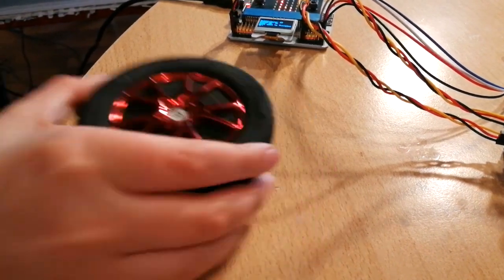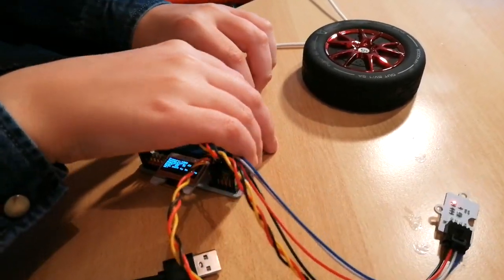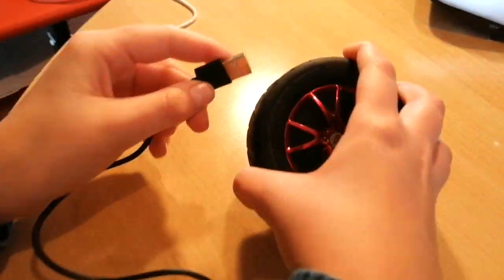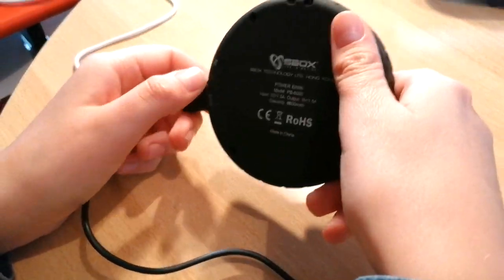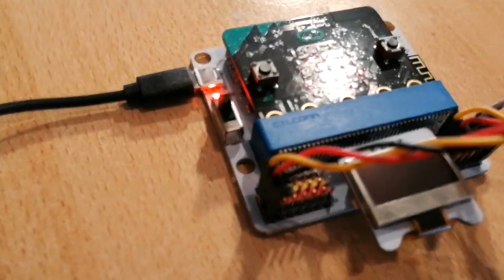Now we'll connect the power bank to the microbit so it goes mobile. Connect it to the power bank and hopefully it works the same. Waiting... there we go!